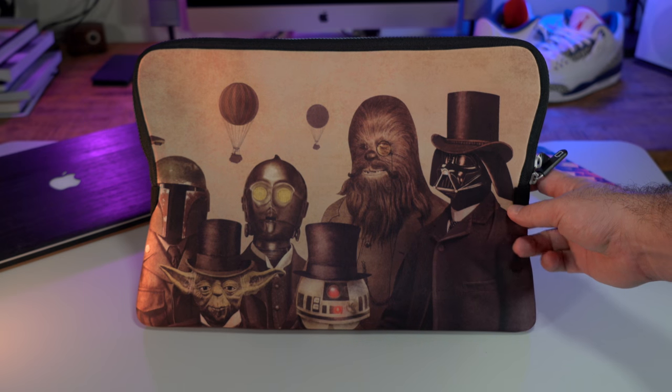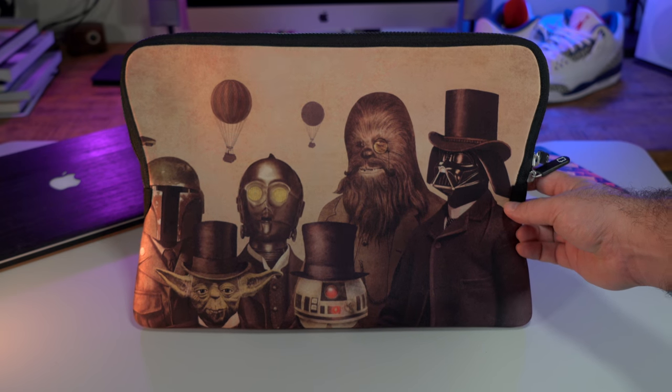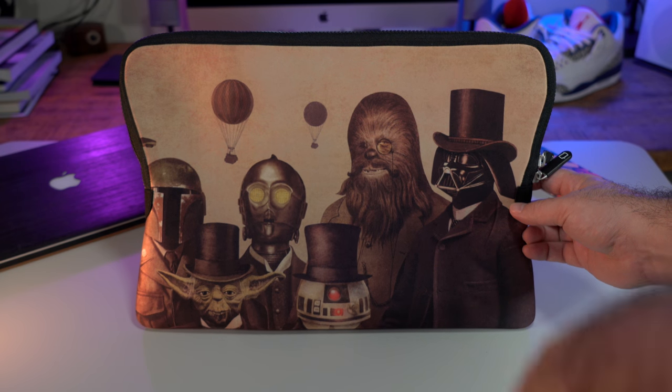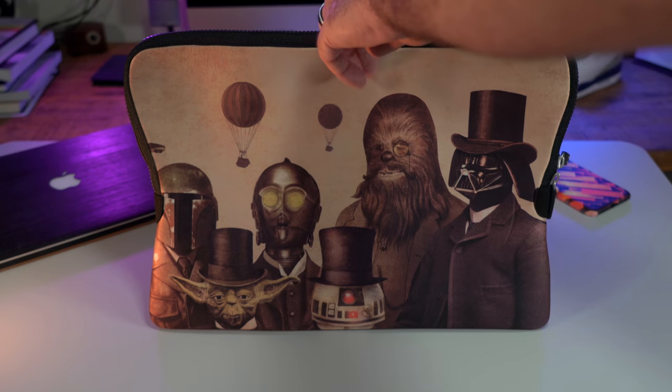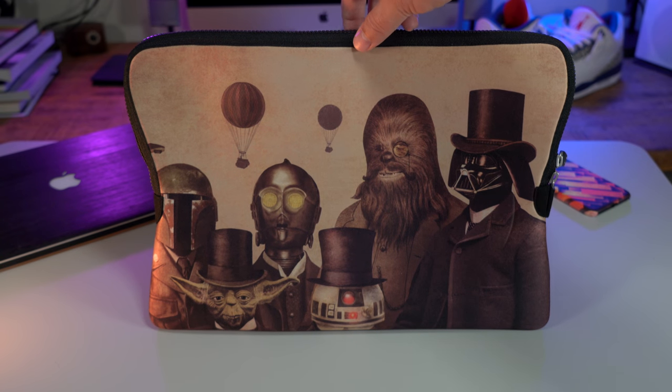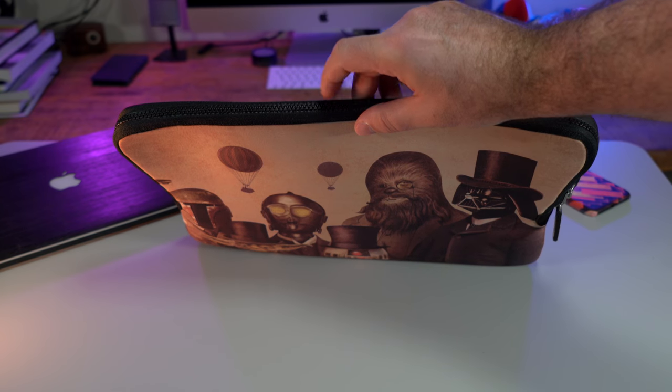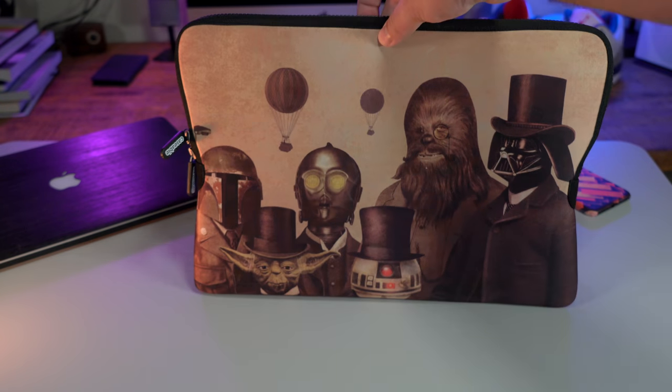Next up we have this awesome laptop sleeve. This one is a Steampunk Star Wars Hybrid, but just like the cases, there are a ton of designs and options for your sleeve. It has awesome padding for whatever device you put in it and the zipper and stitching is high quality.